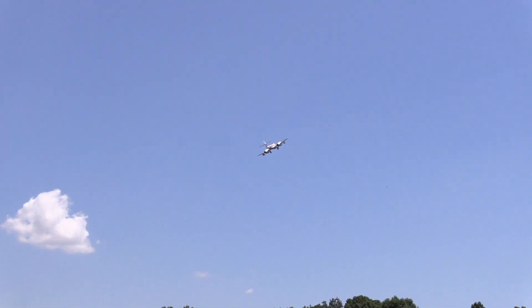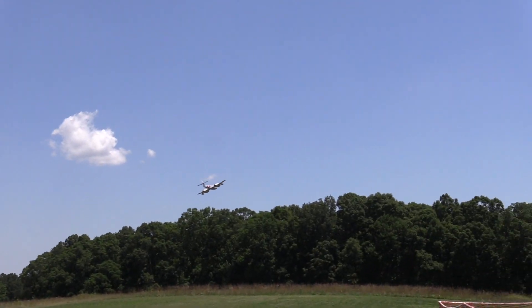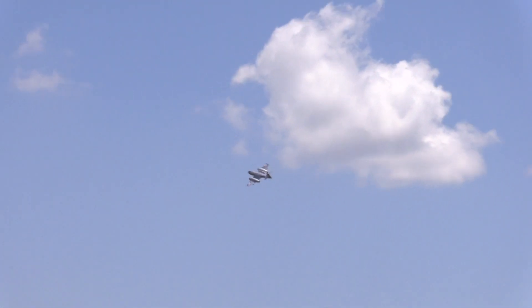Oh, there you go, beautiful! I told Don to fly slow and low so I can get some good pictures.